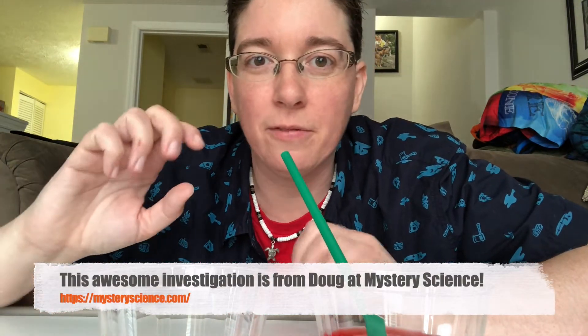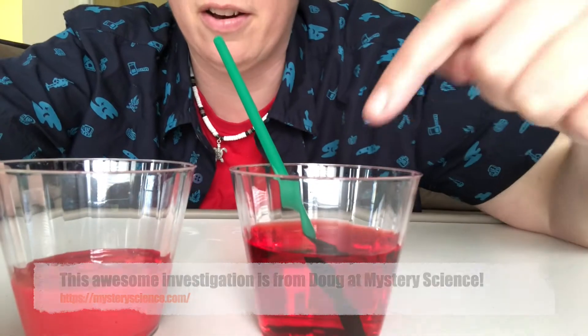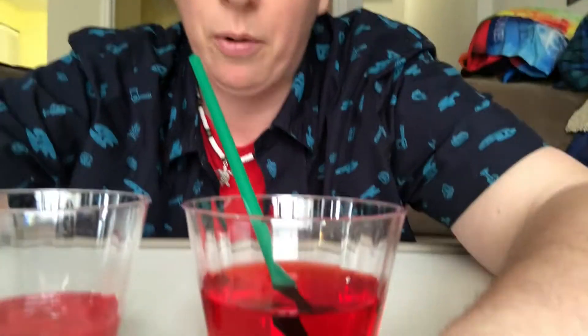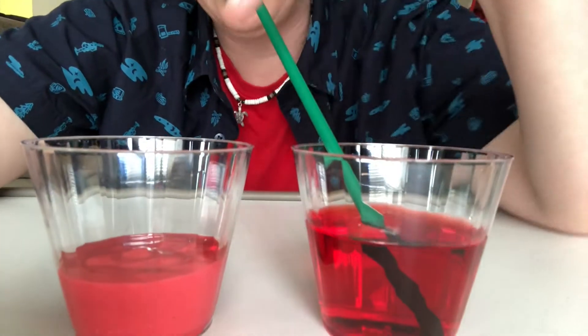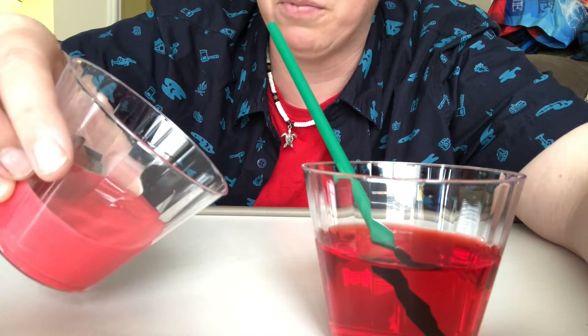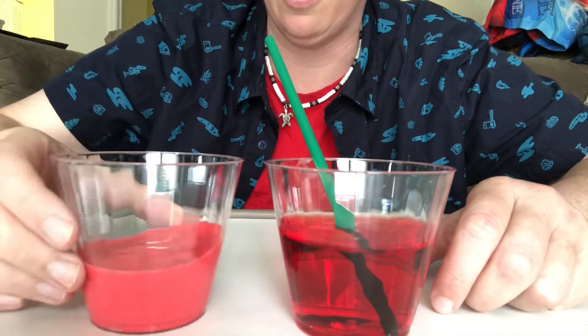I have two kinds of lava here: some thin lava in this cup and some thick lava in this cup. I've put red food coloring in both to make them look more like lava. The thin one is just water with red food coloring, and the thick one is water with red food coloring but also with flour mixed in, which makes it much more thick and pasty.